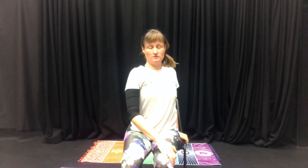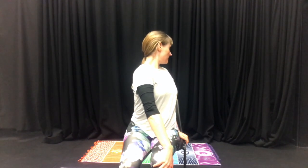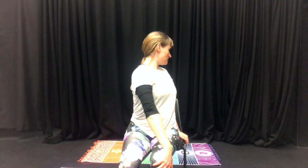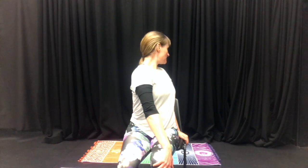Next we'll do a side stretch and twist. Place your left hand on your right knee and your right hand on the bed or chair behind you. Inhale and lengthen up through the torso, then exhale and simply twist to look over your right shoulder. Inhale, staying in the twisted position as you lengthen up through the crown of the head, then exhale and maybe twist a little bit more.